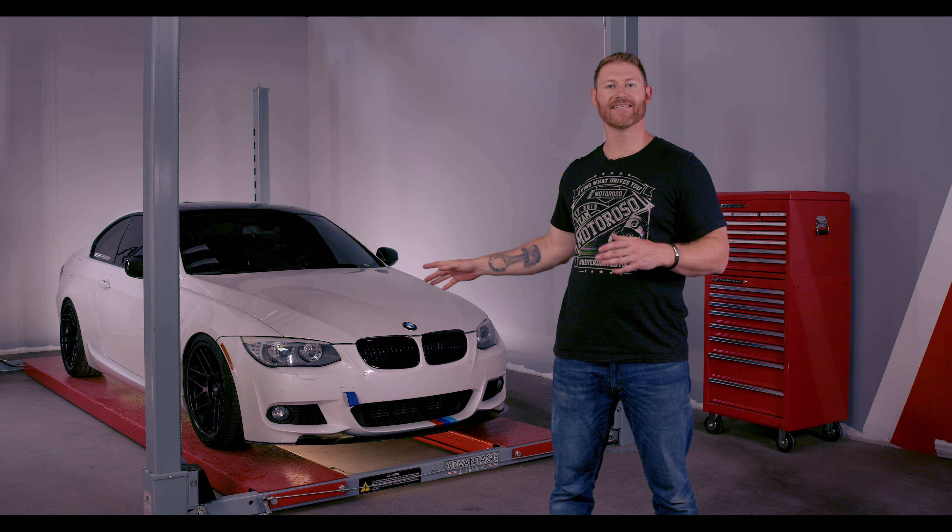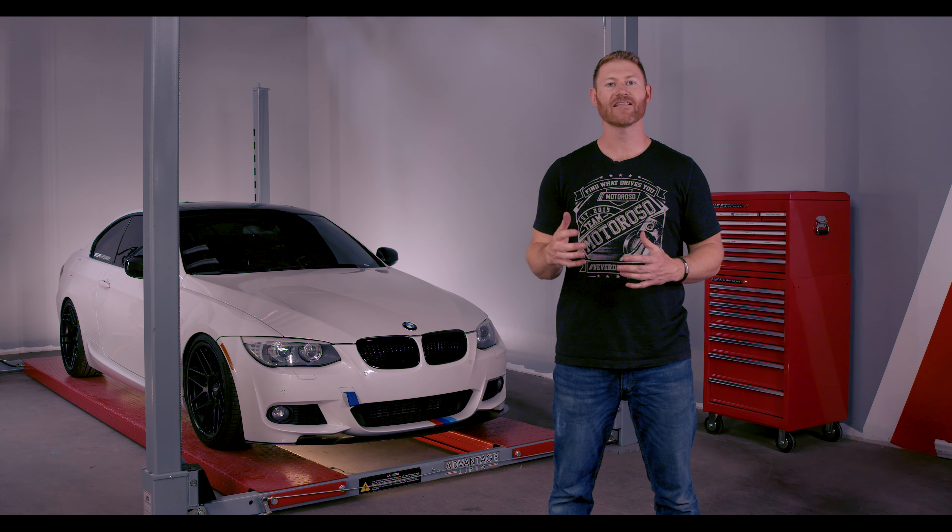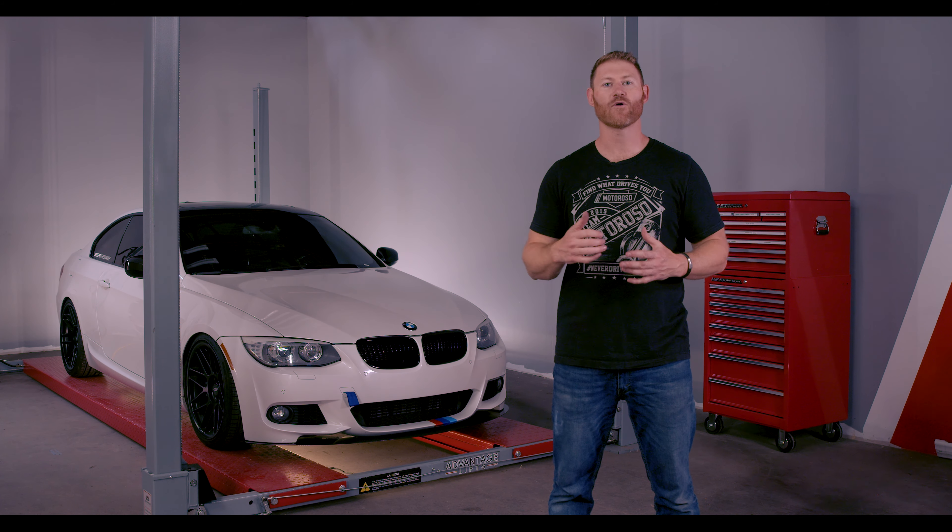So this is our friend Ricky's E92 335, and he's getting ready to do track days, so he definitely wanted to upgrade the brakes. The StopTech Street Axle Pack Kit is a great value at just under $600. It's going to give him 10% to 20% better braking performance, and the longevity will last a lot longer as well.